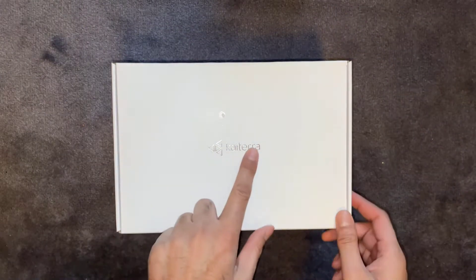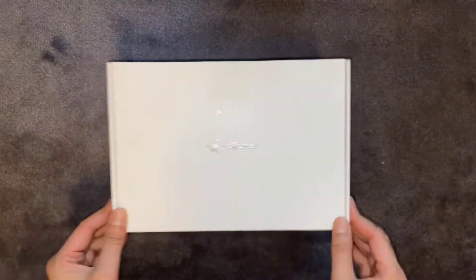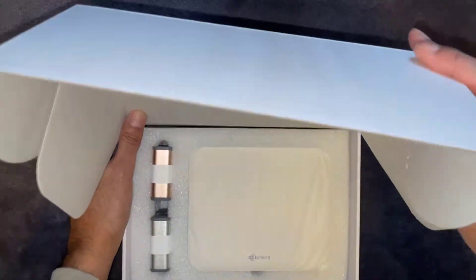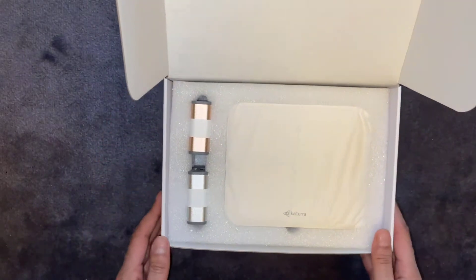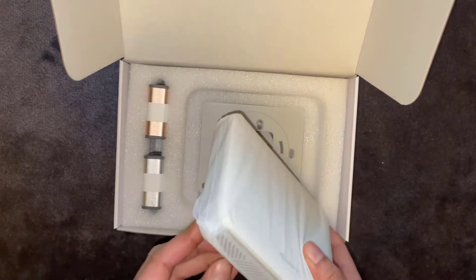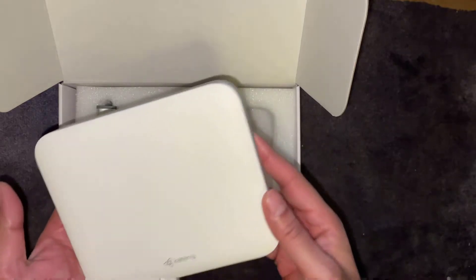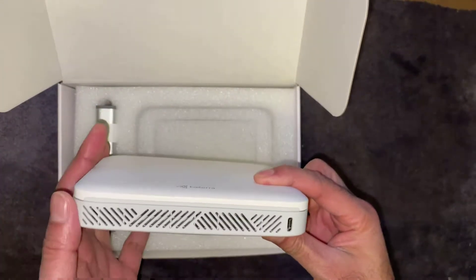It's a nice looking box with the Kyterra logo engraved into it. That's the sensor itself — it looks almost like an old school modem. It's quite lightweight; this is what it looks like from the front. There are quite a few vents in it and it's got a nice smooth finish.